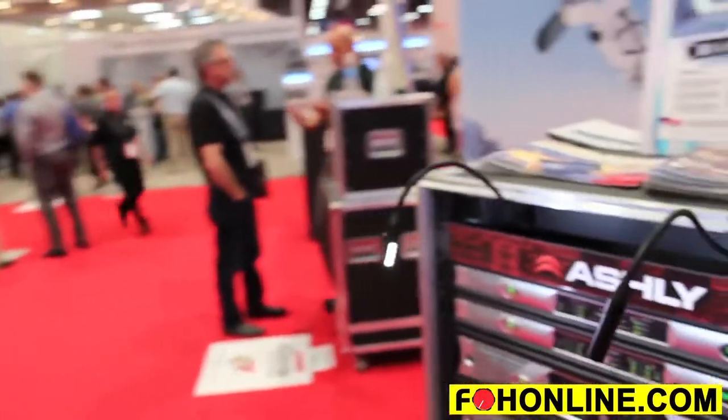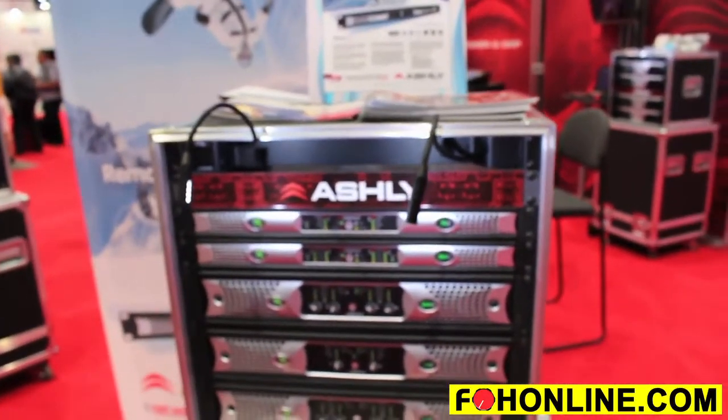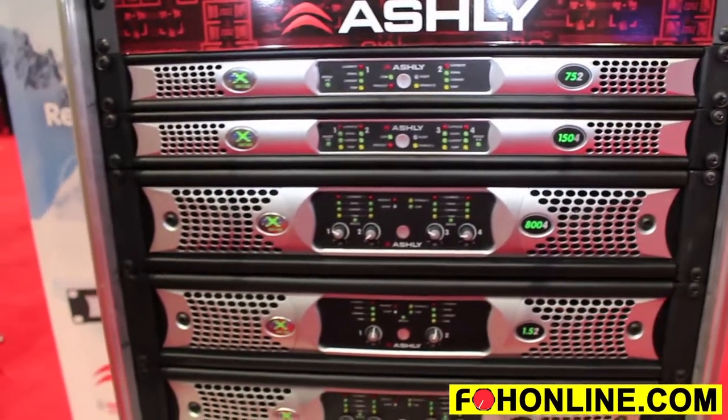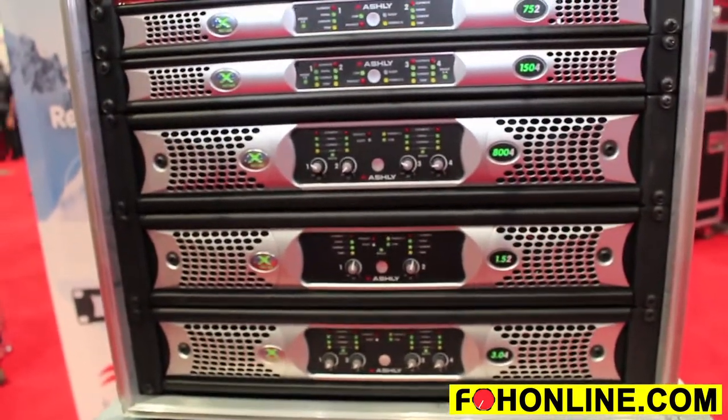This is Anthony Arrigo with Ashley Audio from Webster, New York. Another new product launch we have at the show here is the single space lower power NX series network amplifier. It comes in multiple flavors, available in two and four channel, 75 watt per channel and 150 watt per channel.